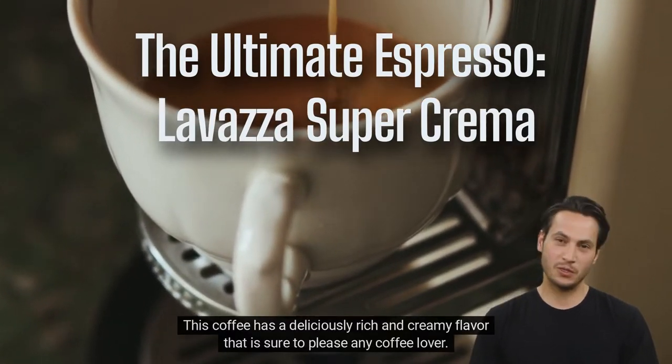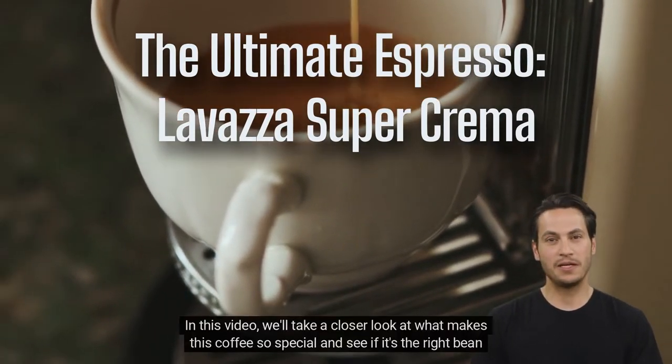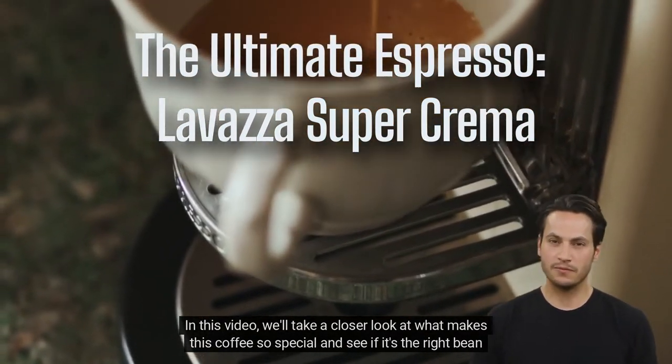This coffee has a deliciously rich and creamy flavor that is sure to please any coffee lover. In this video, we'll take a closer look at what makes this coffee so special and see if it's the right bean for you.